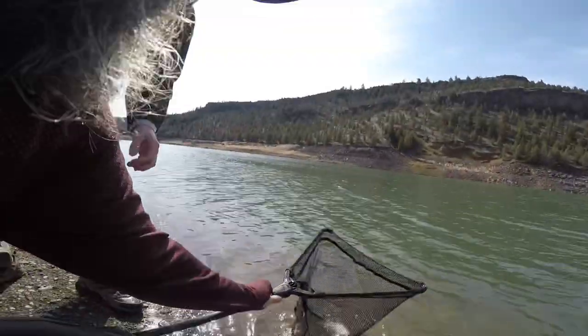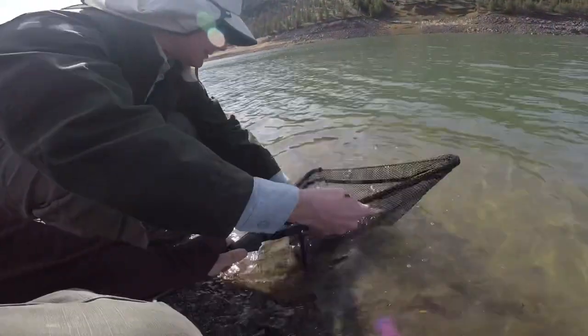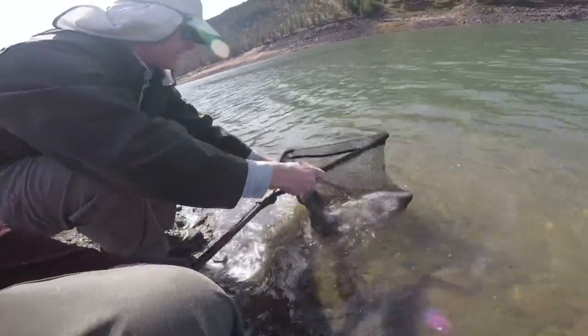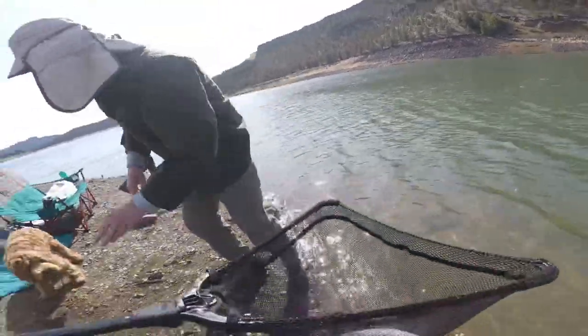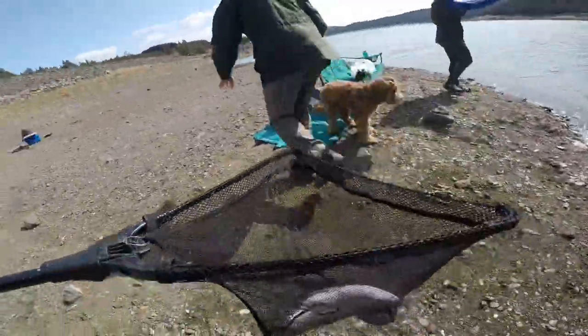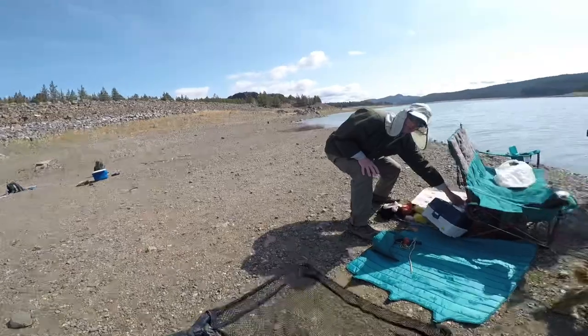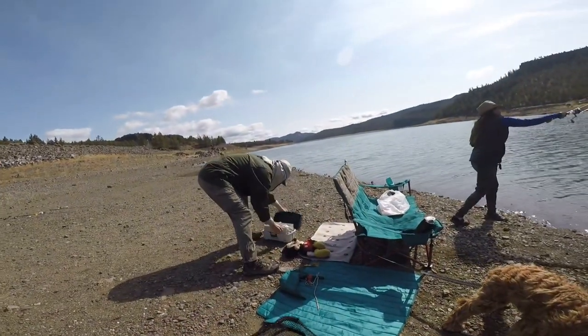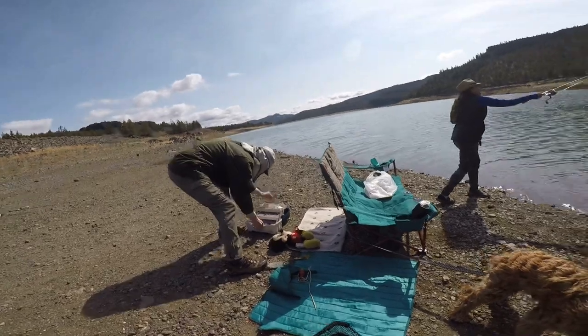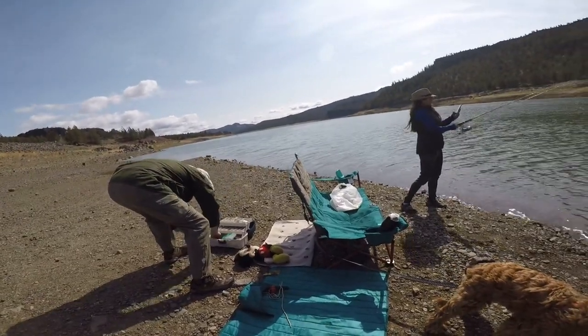That's a beautiful trout — measuring it out, it might be longer than 18 inches. The rules for keeping trout: you're allowed five trout a day, and one of the five can be over 20 inches.